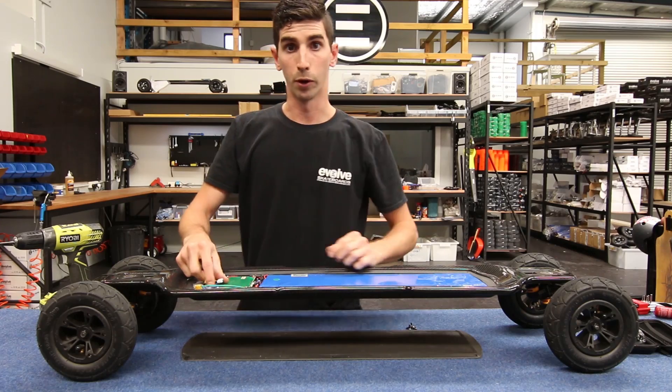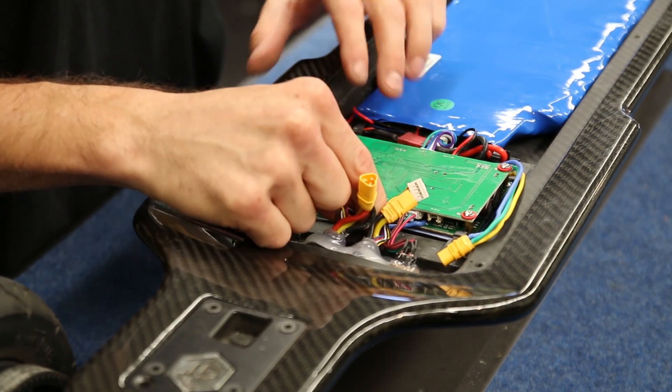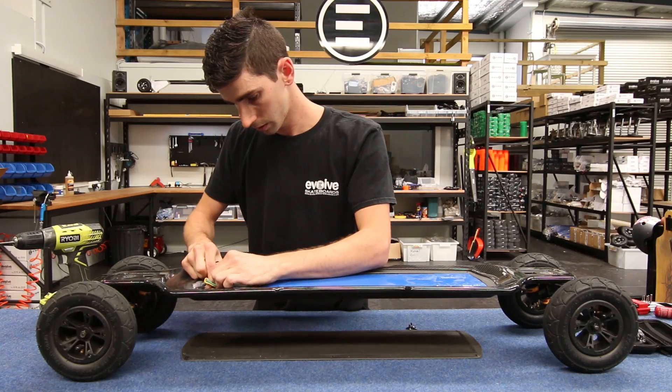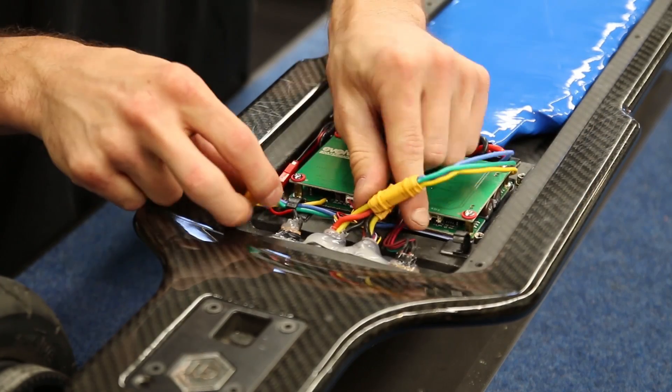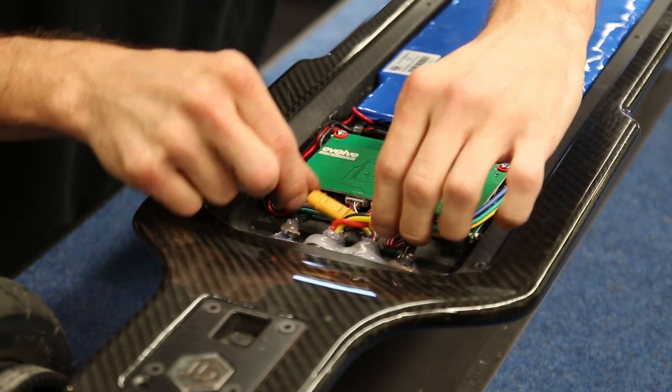So you now have both your hall sensor connectors and your power connectors disconnected. What we need to do is swap them over to the opposite sides. So now that we've swapped the cables over from the motors —